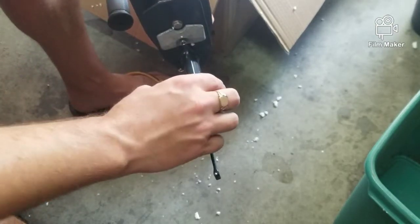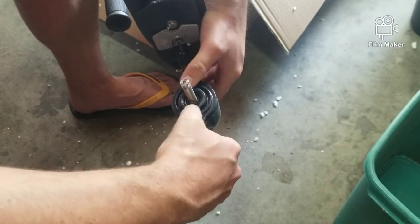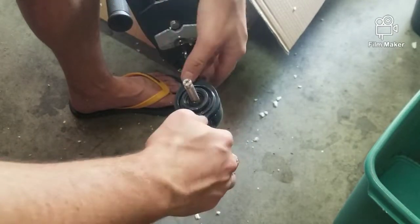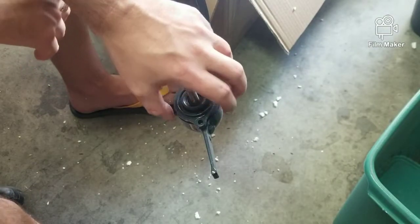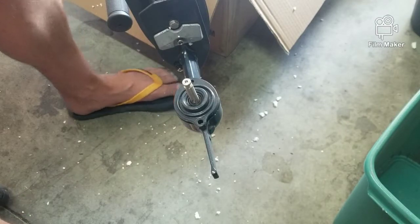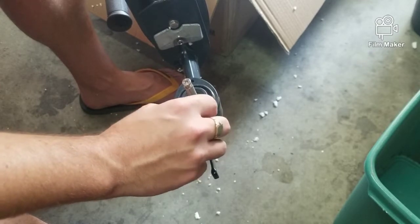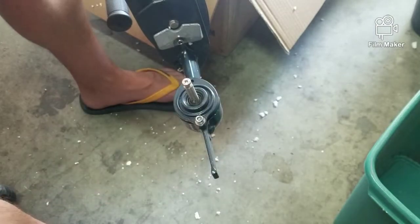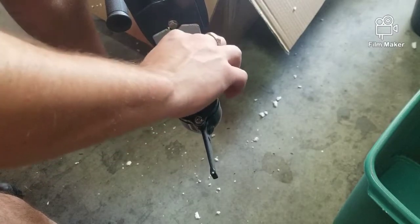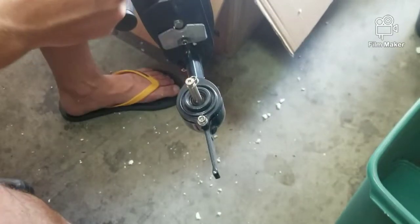My neighbors are gonna love me when I do the break-in on this — I keep reading how loud this particular engine is. All right, it's on there to a certain point, about an eighth of an inch gap. I'm going to put these screws back in and hand-tighten them. You don't have to be a professional to do this, you just have to be semi-competent.